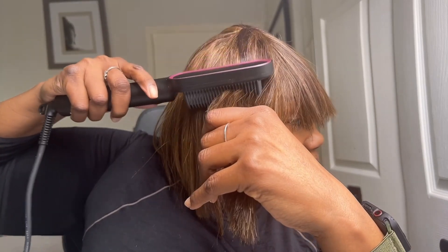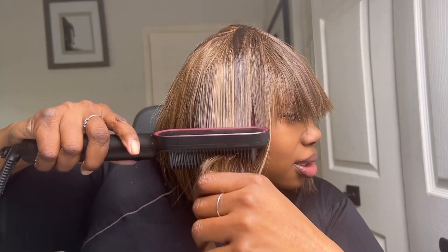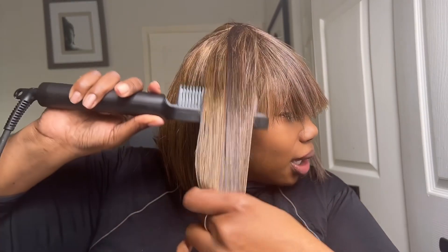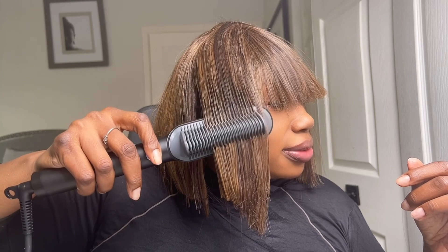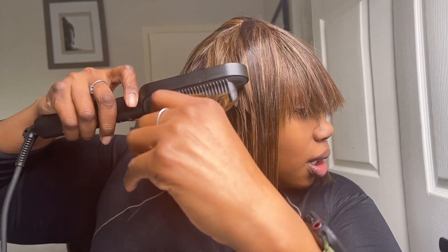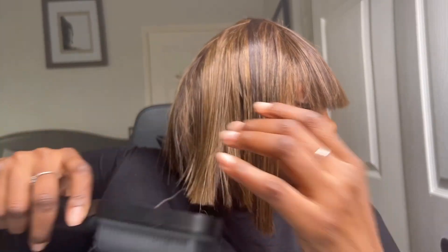Anyway, this is not a review specifically about the product — it's about what it can do. So again, this is a synthetic unit. I'm going to show you how quickly — look at that! Can y'all see that? I just do this front and back. Now it did come with some heat gloves — I recommend you use them because it definitely gets hot.